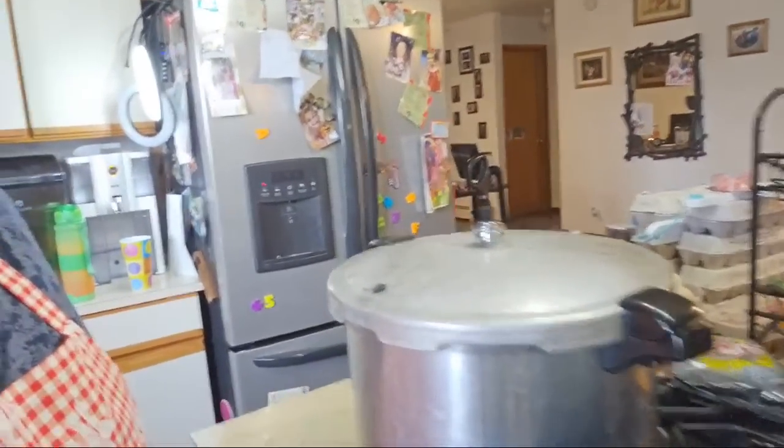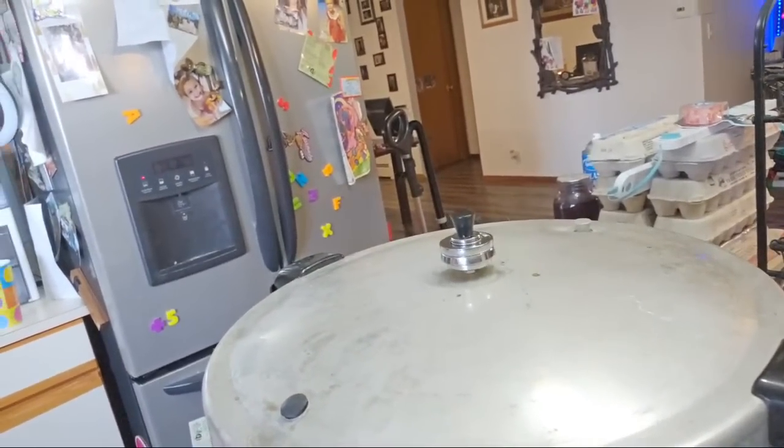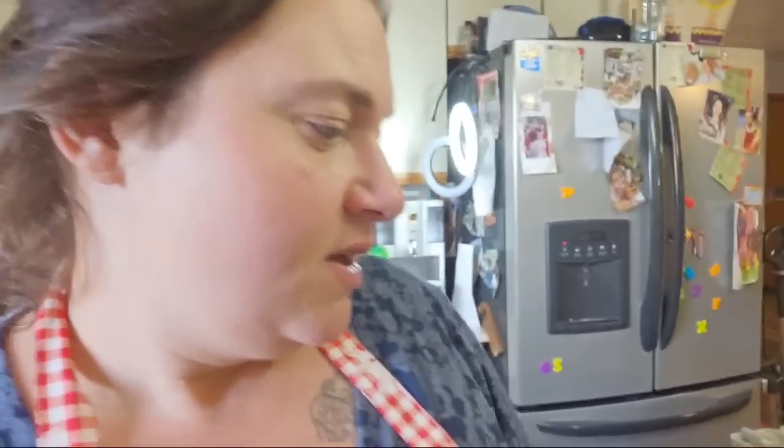We're starting to rock — look at that! That's when we're going to start our timer. I'm doing 35 minutes because it's quarts. I'm also going to drop my heat — it was on high, dropping it down to six. This is a gas stove. With the gas stove you kind of have to turn down the heat — you want it to chill and then rock, chill and then rock.